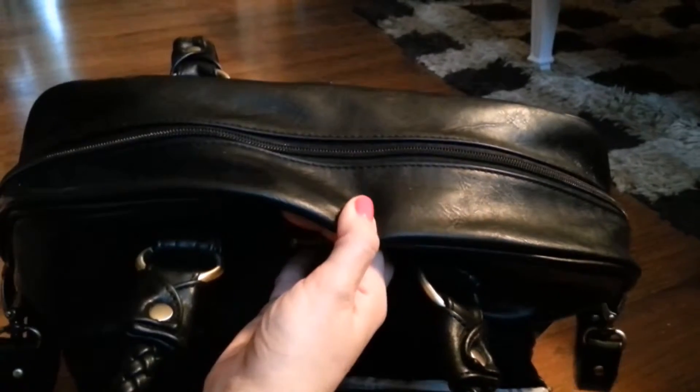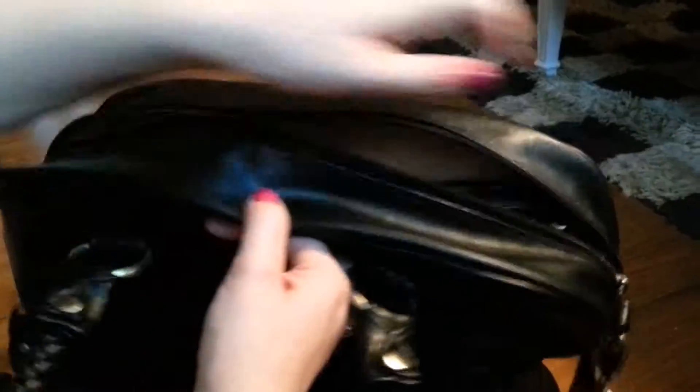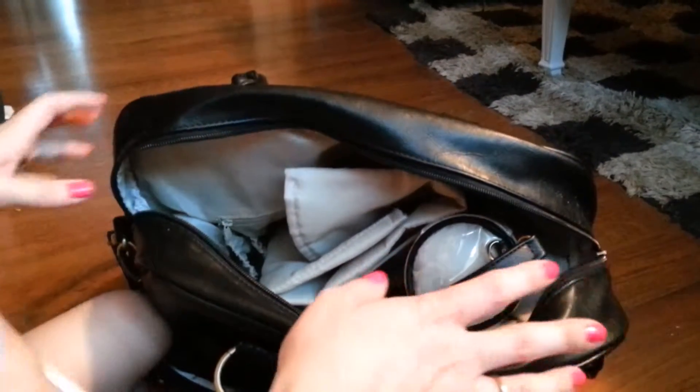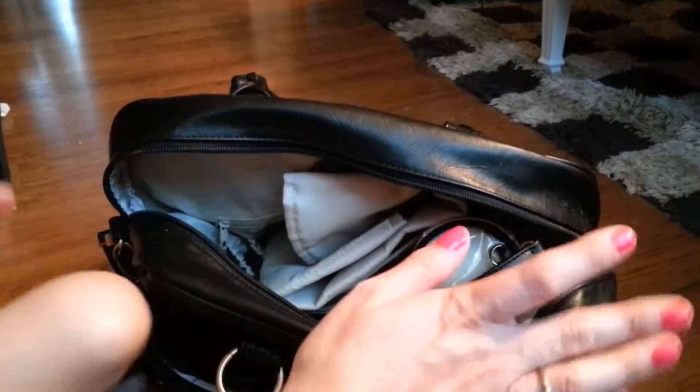Going on to the inside, there is one gigantic zipper pocket right here which is really nice. Another thing that you get with the diaper bag is more accessories, and I really like the fact that you don't have to purchase these separately so you don't have to look for these kind of items.